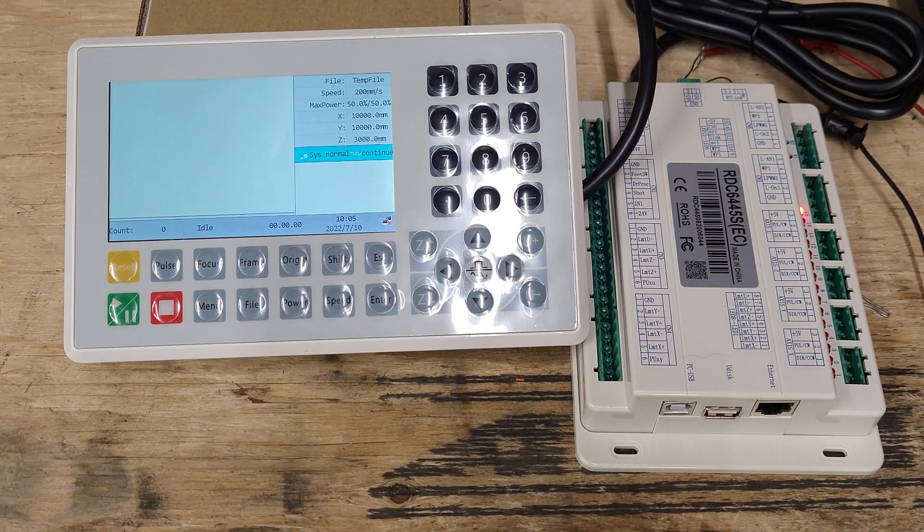She is drawing 0.123 amps, so I'm not sure what the idle amp draw on this thing is, but it looks like she powers up and she works.